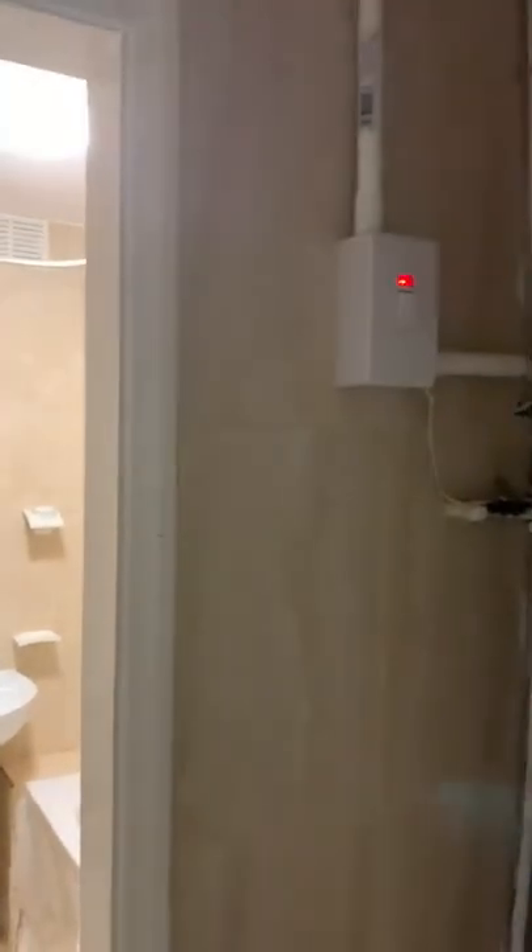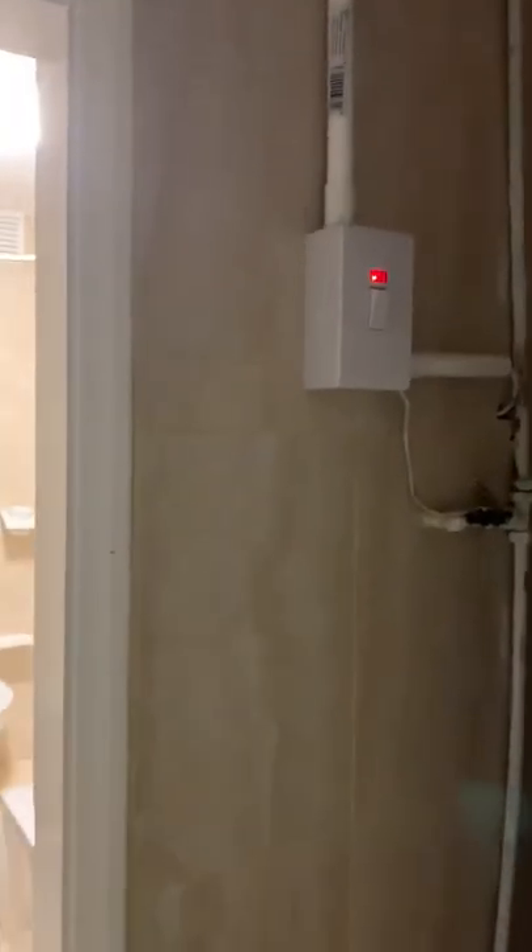Outside the bathroom is a switch and that light should be on. If it's off, switch it on, and then if you come around here there's a shower.